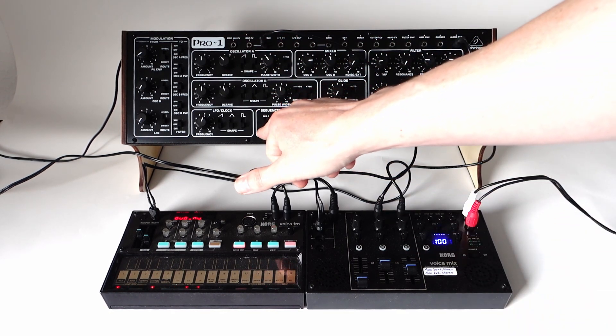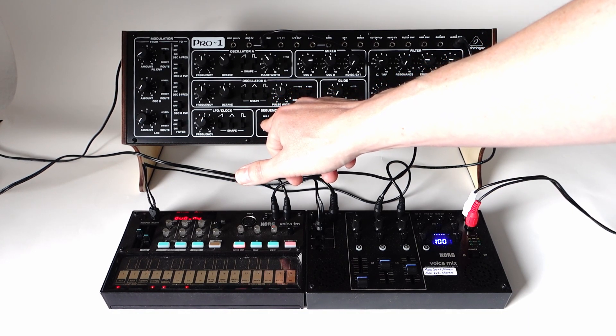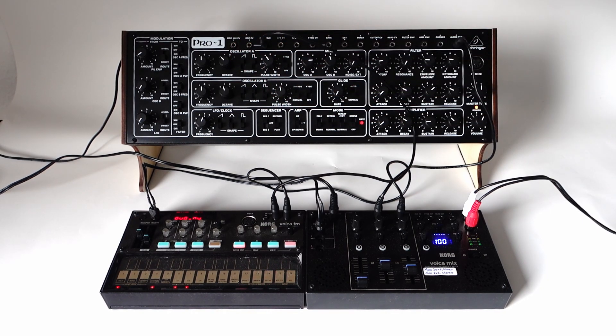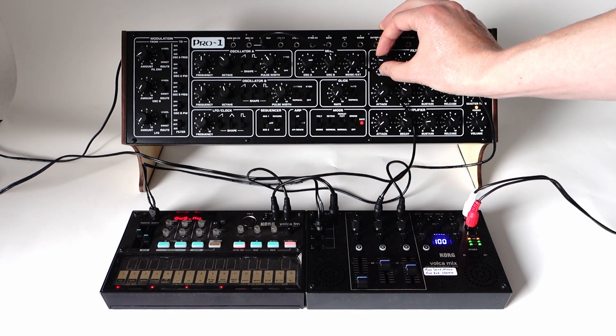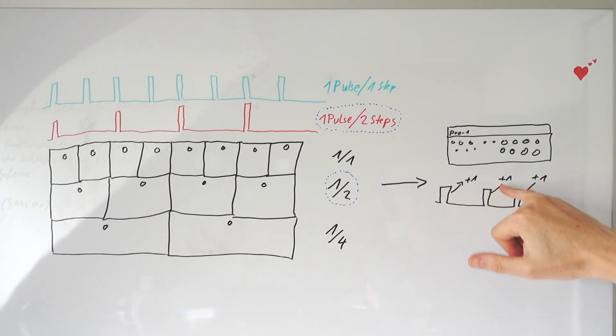But of course you can use this free-running behavior to your advantage. The sequence length of one sequence is up to 64 steps, which is quite a lot. So two things to keep in mind if you do this. First, the Pro-1 advances in its internal step sequencer one step as soon as it gets one pulse.